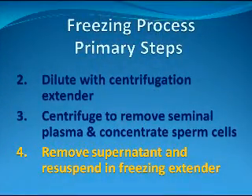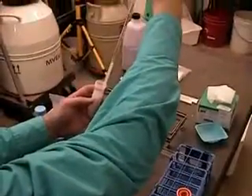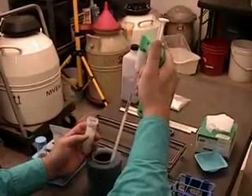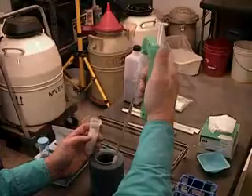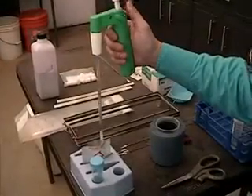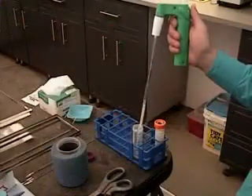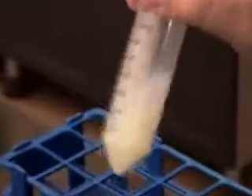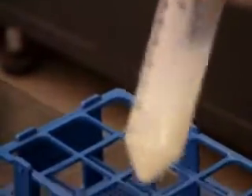The fourth step is to remove the fluid above the sperm pellet, commonly referred to as the supernatant, and then add one of two freezing extenders. In a test freeze, half of the tubes will be tested with one extender and the remainder with the other extender. In subsequent freezes, the one that yielded the best post-thaw results is chosen. The appropriate volume of extender is added to each centrifuge tube, which is then swirled or agitated to disrupt the sperm pellet and reconstitute it in the freezing extender.